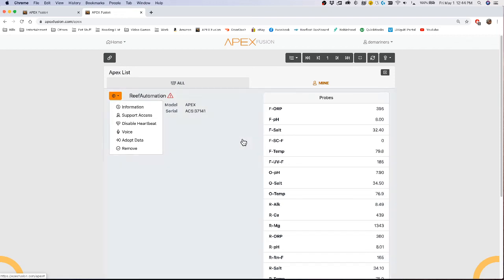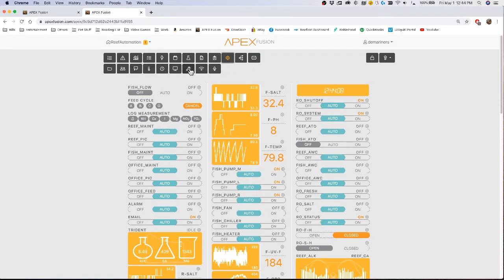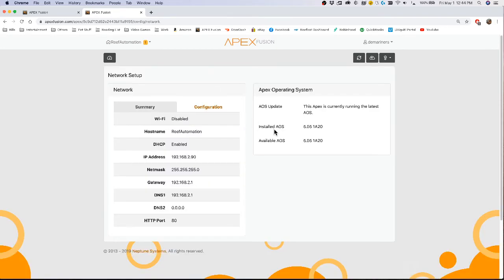Another way to find this is to click on your Apex and go to the Network tab — the Wi-Fi section. It'll tell you the installed AOS, which stands for Apex Operating System, and the available version. If the installed version matches the available version, you know you're running the latest firmware.